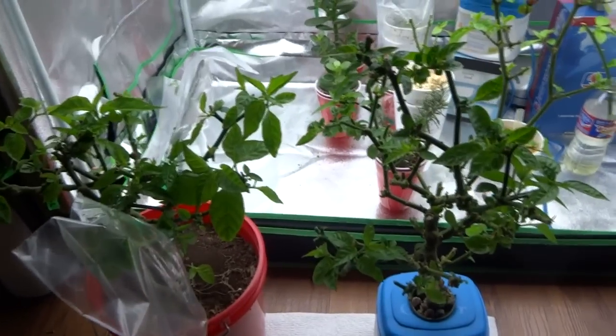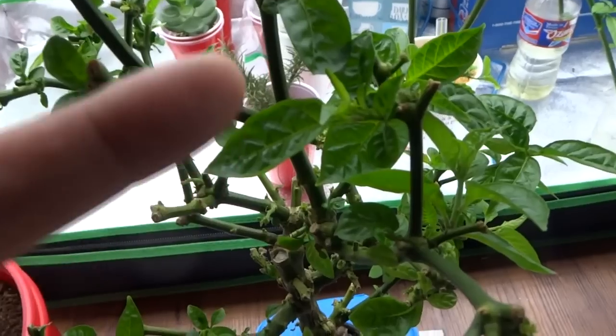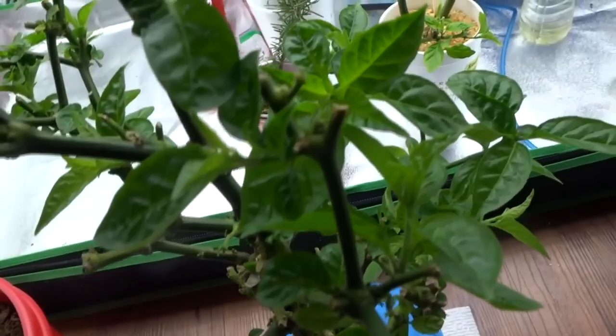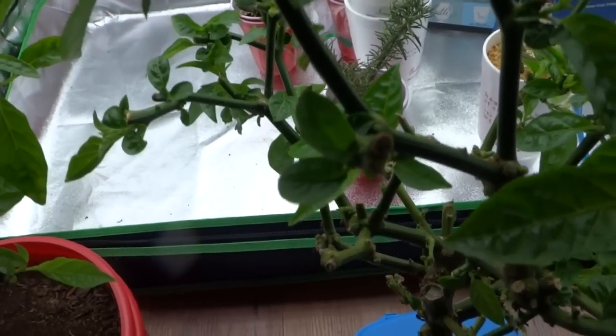Okay, today is two weeks later. After we cut off the entire plants, this is what they look like after two weeks. There are many more leaves now and they're starting to come back. In another two weeks this would be much fuller and you will start to see fruits or buds developing again.